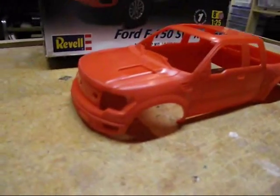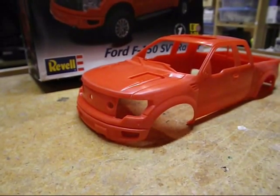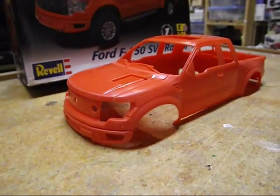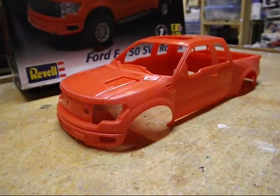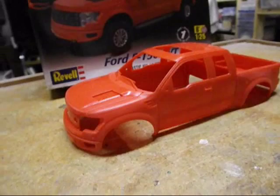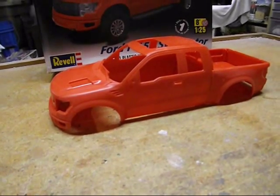I'm wondering if somebody would even be doing a resin conversion to make this thing into more of a stock Ford F-150. It looks like a lot of work, but it would be nice to have a stock F-150 of this era or even newer. It's not in the cards right now, and I don't know how much conversion is needed, but anyway this will be nice as-is.